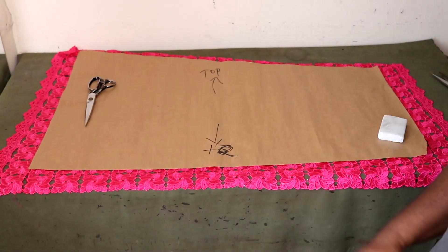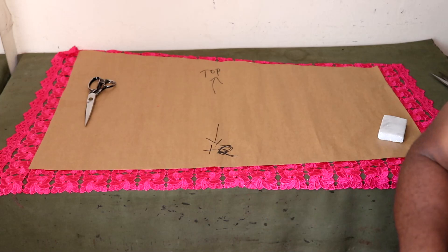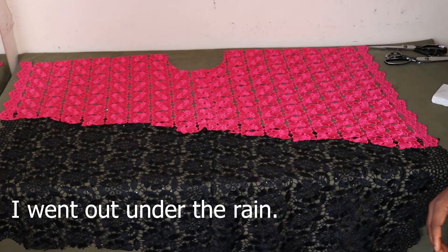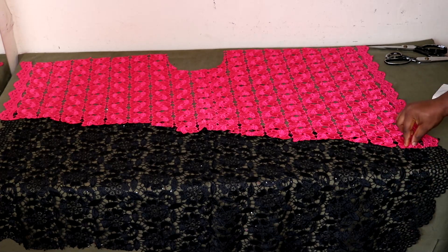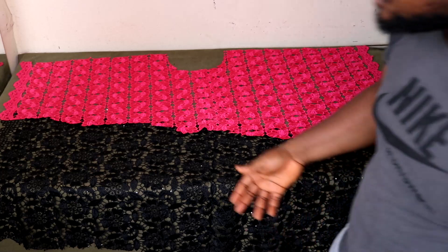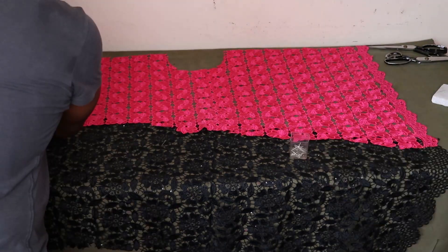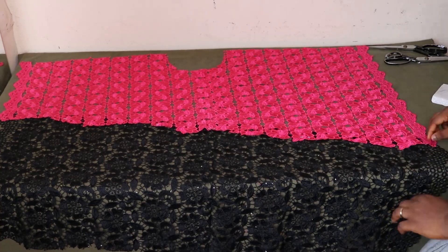I've cut this — onto the next step. Let me place everything together so you can see how we'll stitch everything together one by one. I'm going to get the first two pieces I cut. I've made the effort of placing the pink on top of the black. The next thing I'm going to do is pin this down as much as I can — use your pins to secure the black and the pink together. After that, I'll head to the sewing machine, put pink thread on top and black thread underneath, and stitch from here all the way down. But first, I'm going to pin it.